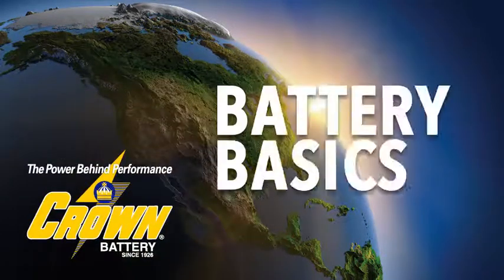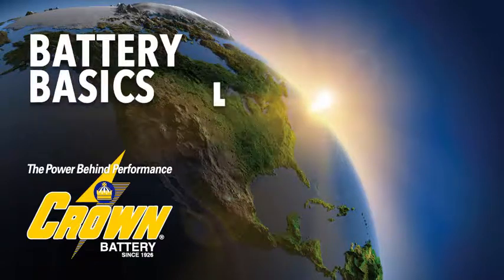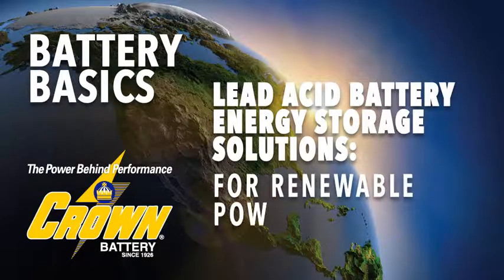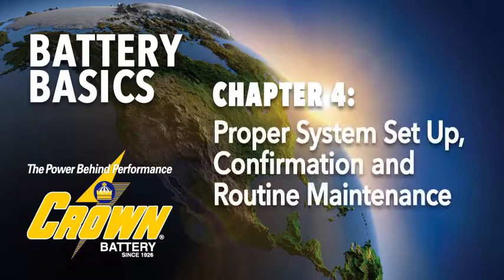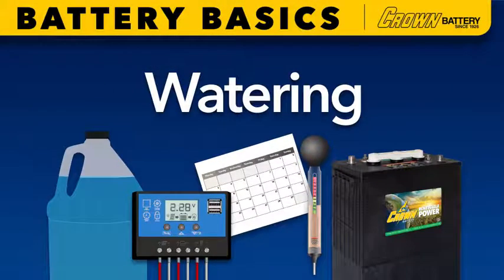Hello and thank you for joining Crown Battery as we discuss lead acid battery energy storage solutions for renewable power systems. In this chapter we're covering how to properly program and confirm proper voltage and timer set points, plus how and when to inspect and add water to the lead acid battery array of your renewable energy system.